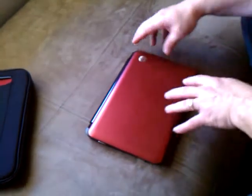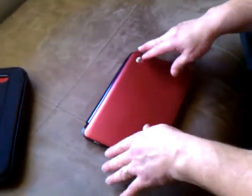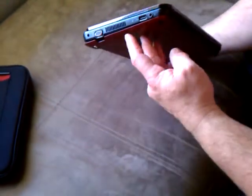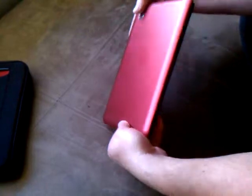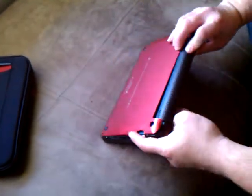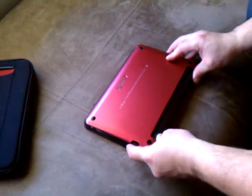This is an HP Mini. It doesn't matter what model it is, they're all the same. The hard drive is bad in this, and there are no ports all the way around, nothing on the bottom, no screws to actually get inside this.